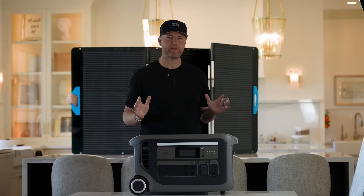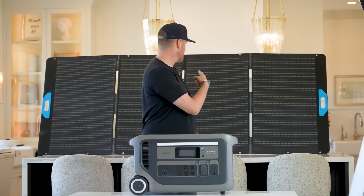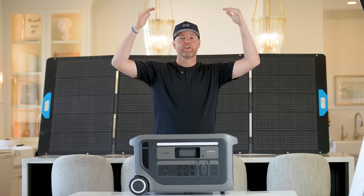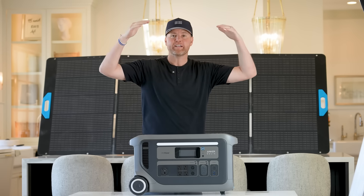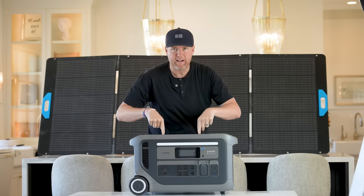Anker sent this to me, and they also sent me a few other things. How about some solar panels? That's right, these are solar panels behind me. These are temporary solar panels that are not connected, not affixed to the roof, but you can carry these with you to recharge this at a very high rate.